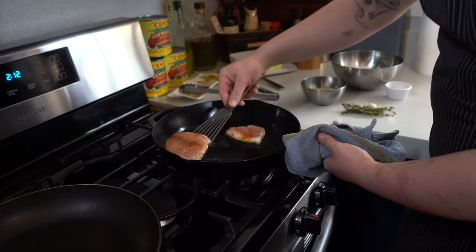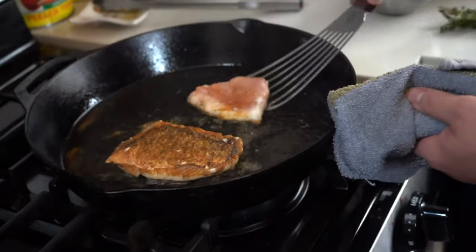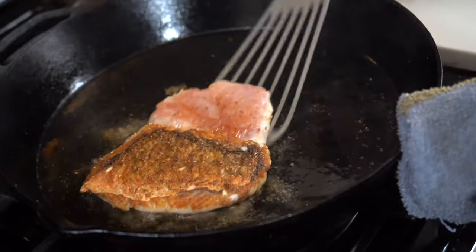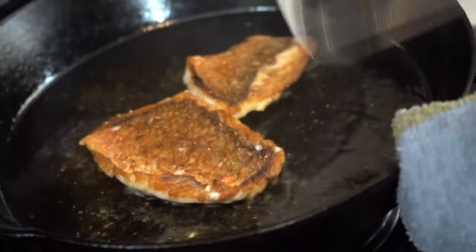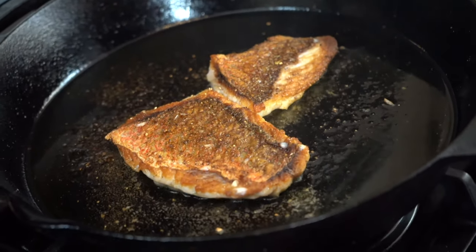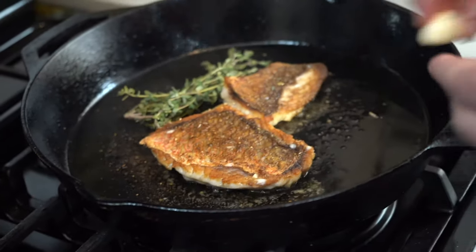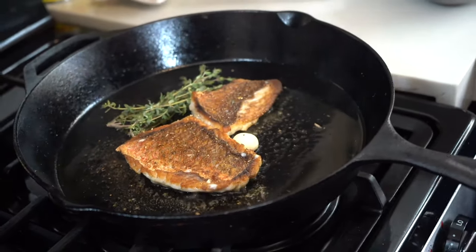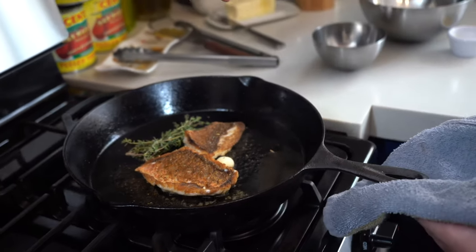Go ahead and check these — nice crispy skin, oh those are good. So now I'm going to turn it down to low, because we don't want to overcook this fish. Adding some thyme — it's going to come up on you a little bit so be careful. We're adding acid to the pan.